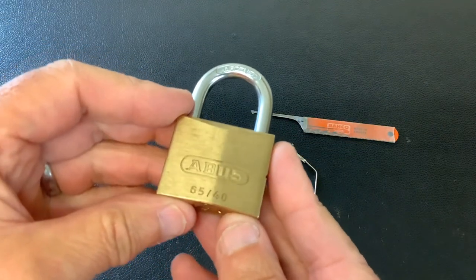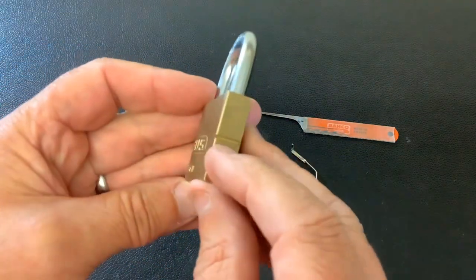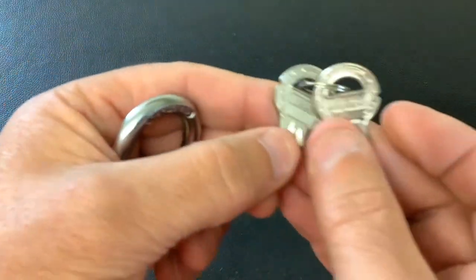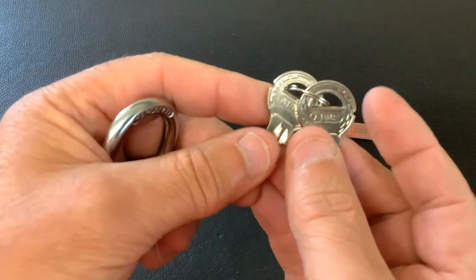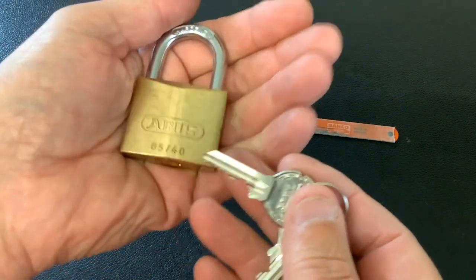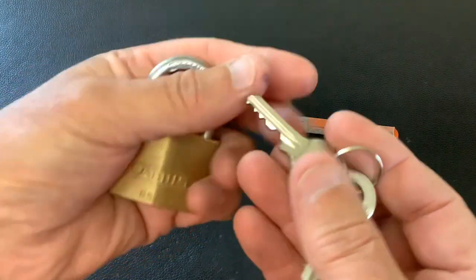I've got this little German Abus 6540. There are two little nicks in the side of the lock and also two little nicks in the keys. I'm taking it they do that so they know these keys fit this lock, but let me know if I'm wrong — I've not come across it before.